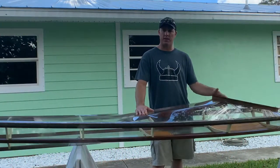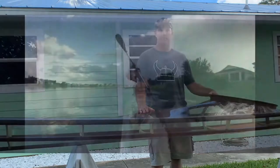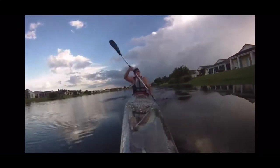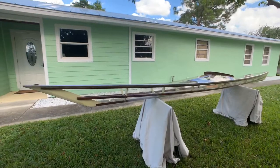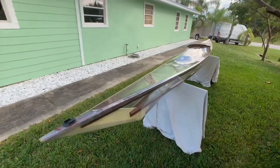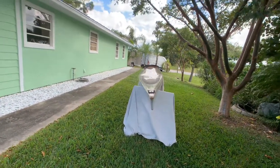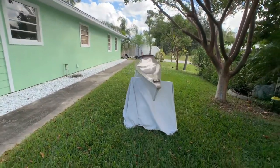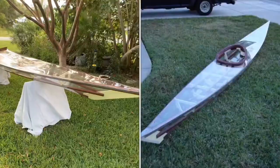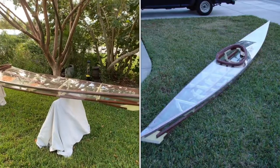Hey guys, it's Gadget Guy. I'm here to show you my clear kayak — I'm going to show you all the details and some video of it. This is a skin-over-frame design, first believed to be used by the Inuits, made out of whale bones and covered with seal skin. This is a design that caught my eye because it's just a very sleek looking boat.